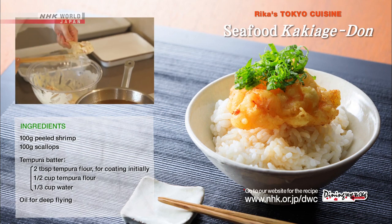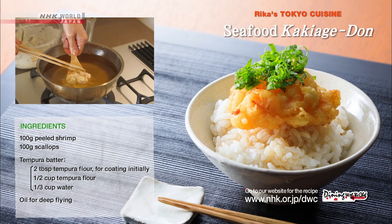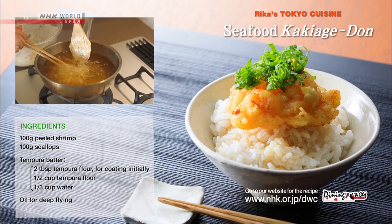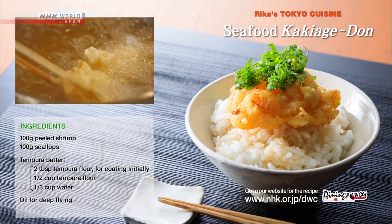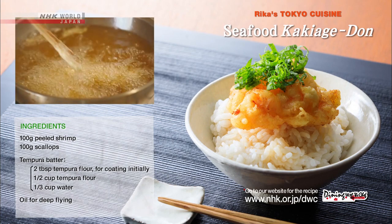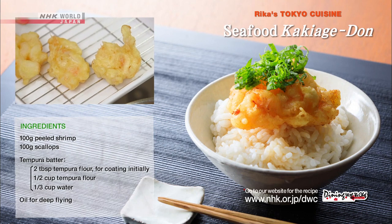Then mix into the tempura batter using gentle motions. Place a small amount onto a wooden spatula to form the kakiage and slide it into the oil, heated to 170 degrees Celsius. After a minute, turn over and fry for two more minutes. Then remove and set aside on a rack to drain.